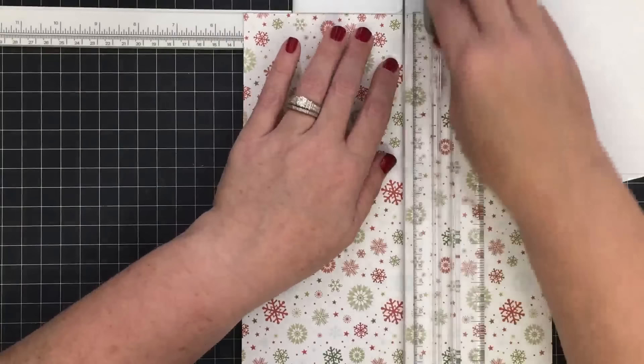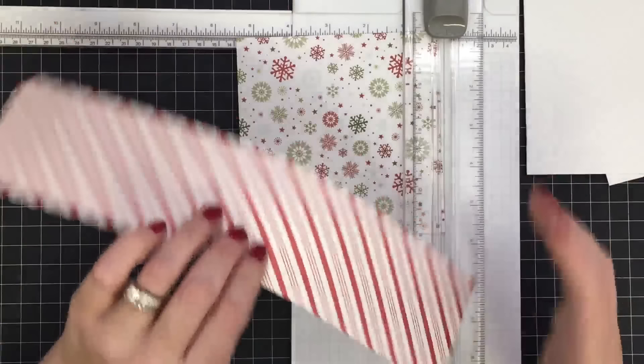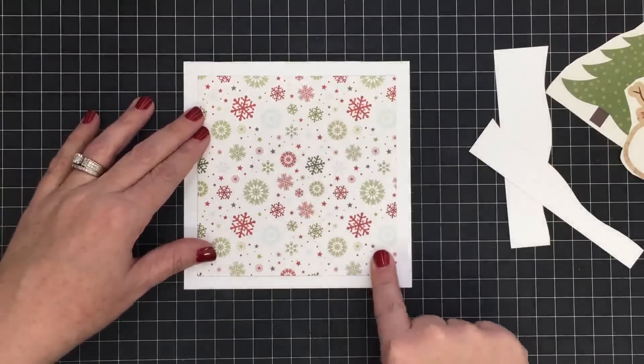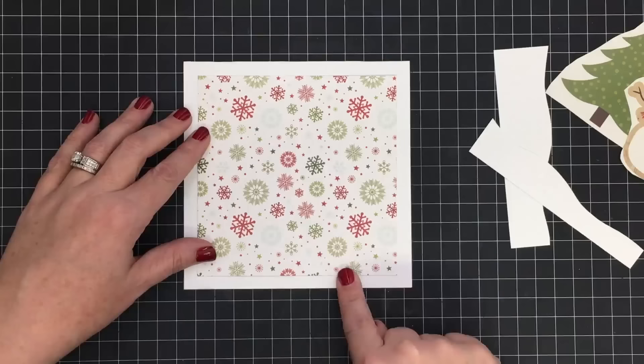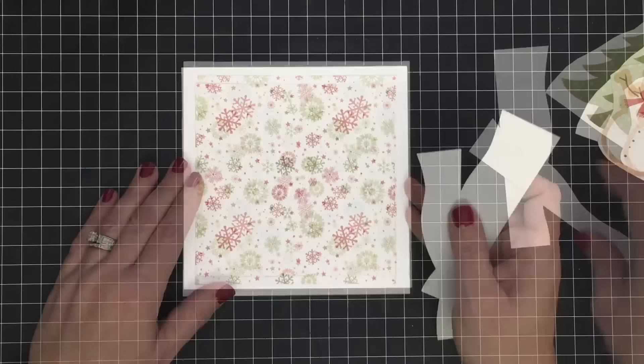I've cut my snowbank and now I'm cutting my mat at five and a quarter by five and a quarter — still leaves me lots of scraps, so don't worry about those. I made an accidental cut at five and a quarter instead of five and three quarters. My standard is to leave about an eighth of an inch all the way around, but I'm okay with this border. I'm not going to stress over that because I'd rather use it than waste it.